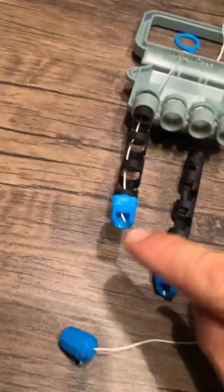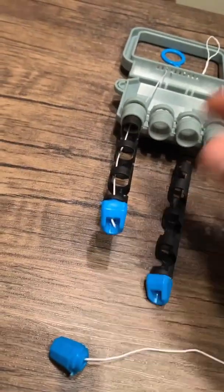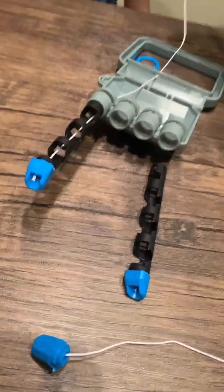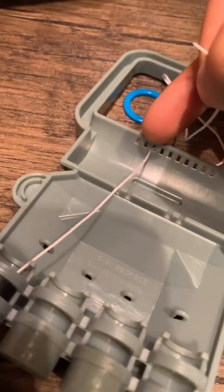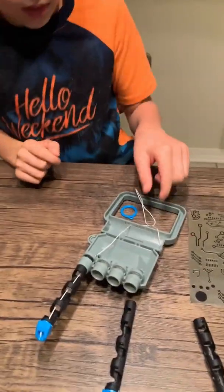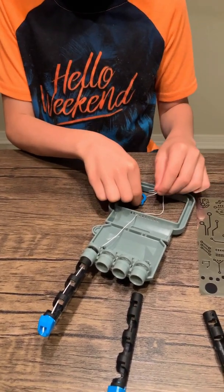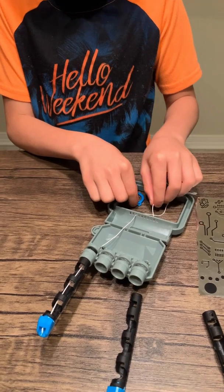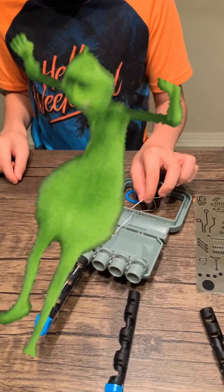Now that we have our string run through with the knot on the end, run it through that first little chamber. We went to the third hole right here. Then you're going to take your string and put it over here and then put it through the fourth hole.